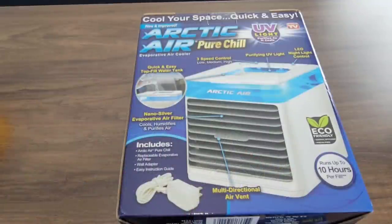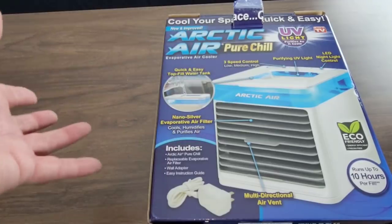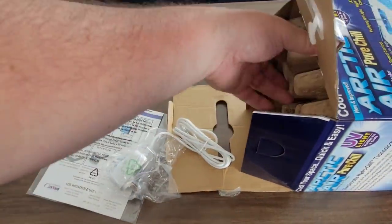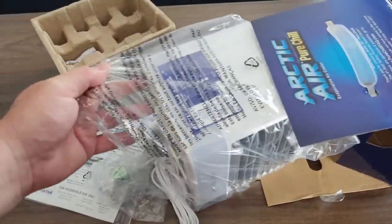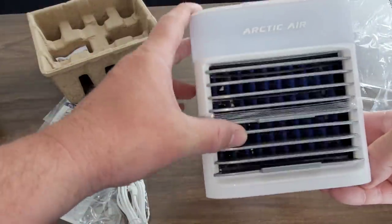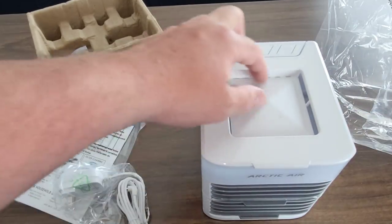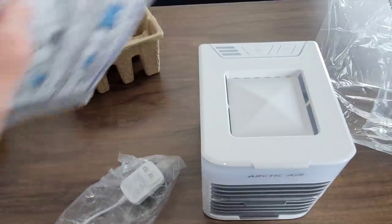Here we have the Arctic Air Pure Chill, which is an upgrade from the original Arctic Air Ultra that I reviewed. This was purchased for about $40 from my local As Seen on TV retailer. Let's unbox this and test it out. The main difference appears to be a UV light for air purification as it cools. It's got the logo on the front, a vent, the filter is already inside, a water fill area, and a plug — notably not a USB connection.